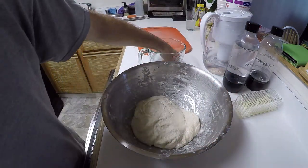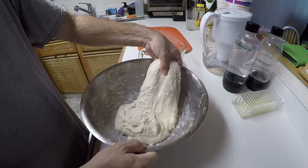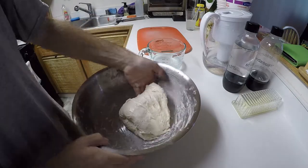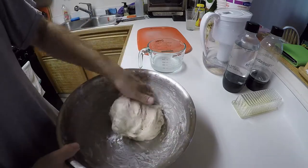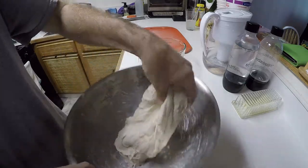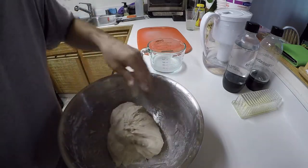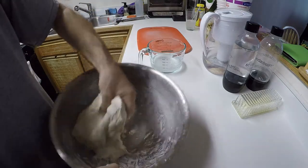Let's wet the hand — we've got to do another series of folds. You kind of dig your hand underneath, pull and stretch but don't tear, and bring it over. I guess this is kind of the same as the instructions for forming the ball. This is going to sit for about another hour, and then we'll do this one more time.